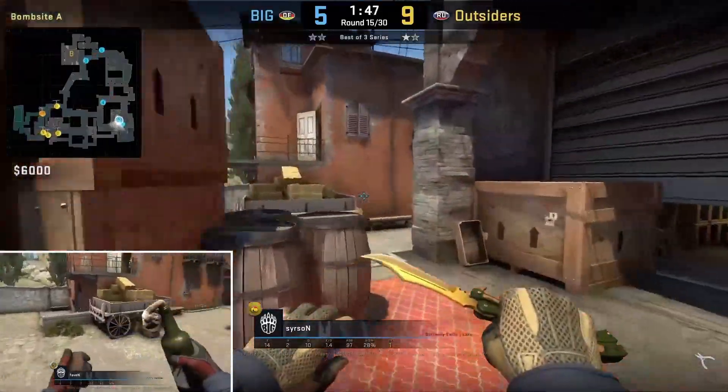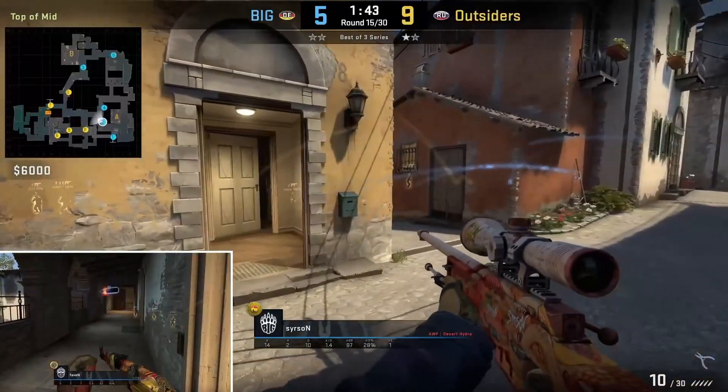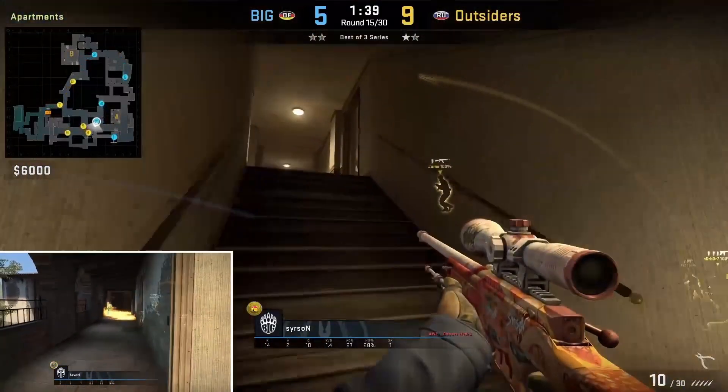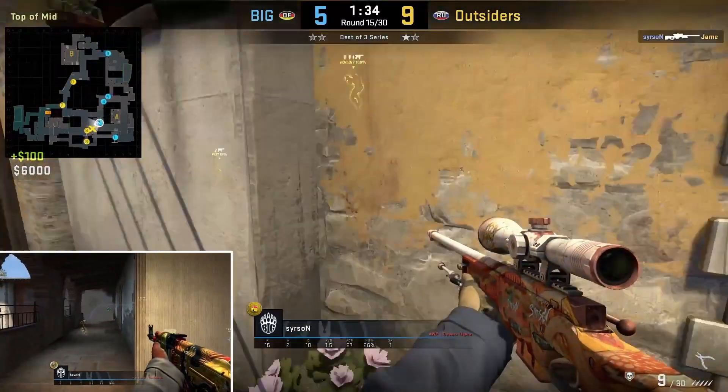Sirson goes for what I call the fall and peek setup. Essentially your operator goes towards short and into boiler and holds for the balcony jump up, or even peek out the window if they wanted. Your teammate will cover you with their utility, blocking off the end of the hall so you don't get shot in the side while you go for this pick.